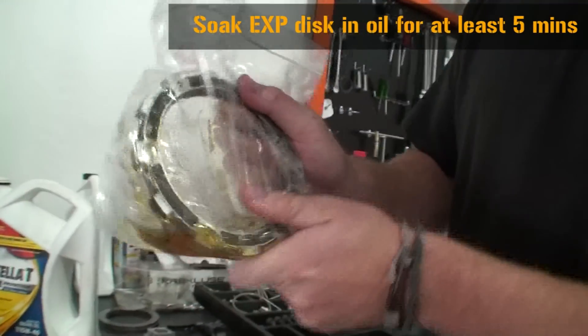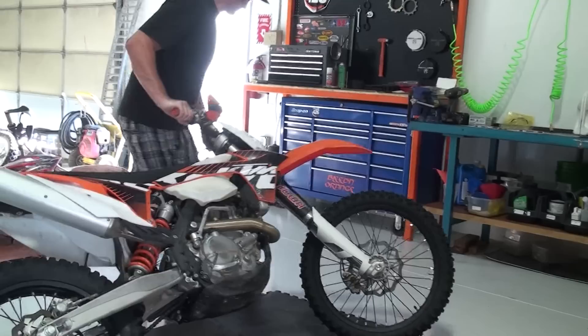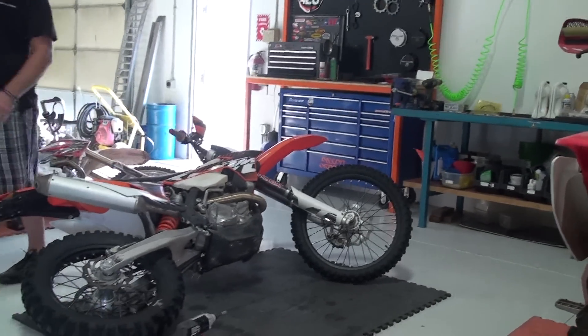Start off by soaking the EXP disk in oil for at least five minutes. Laying the bike on its side makes the clutch installation much easier and eliminates the need to drain the oil.